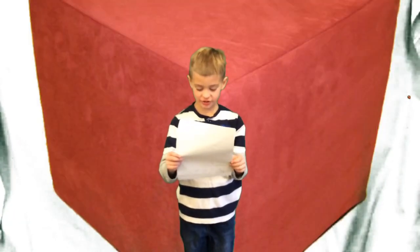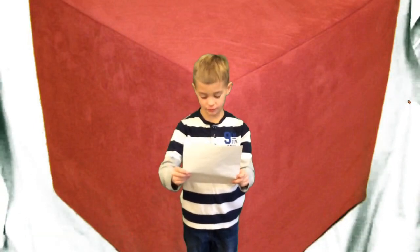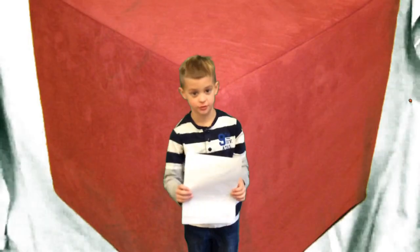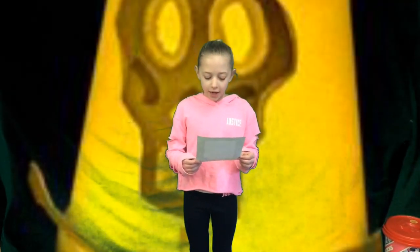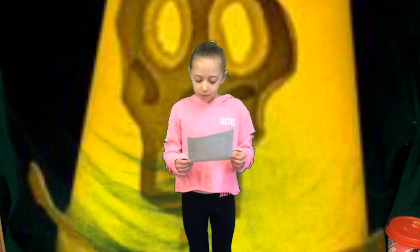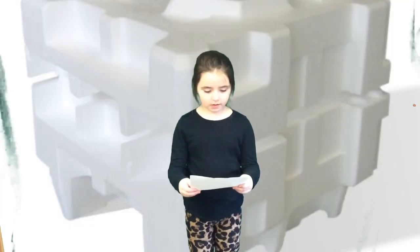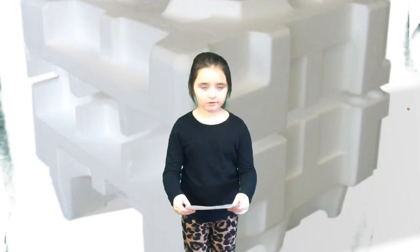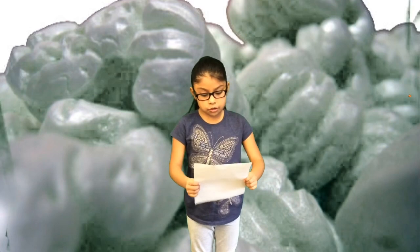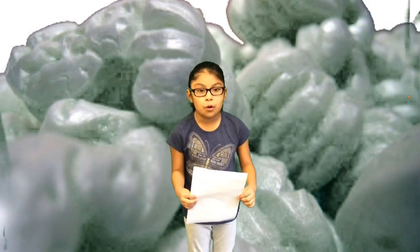You can use a styrofoam cooler and cover it to make an almond. You can make a lantern out of styrofoam cups. You can take the big pieces of styrofoam from TV boxes and make them into a cat house. These are just a few ways that you can use styrofoam.